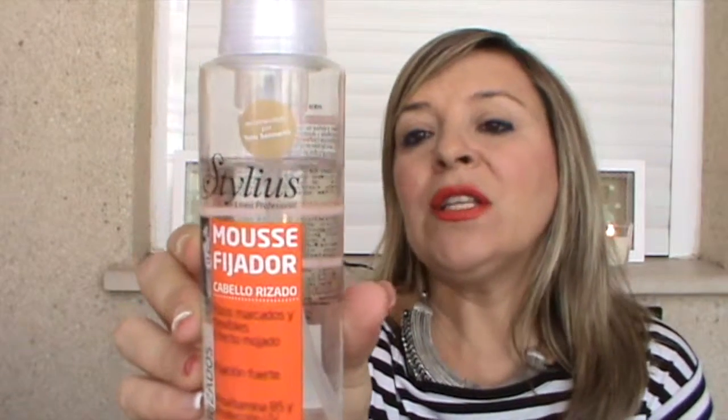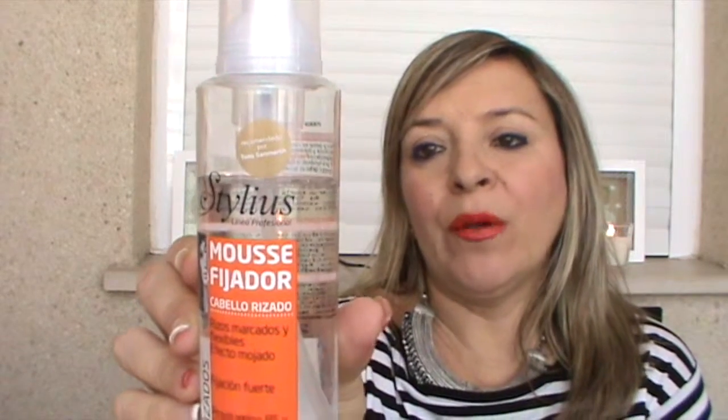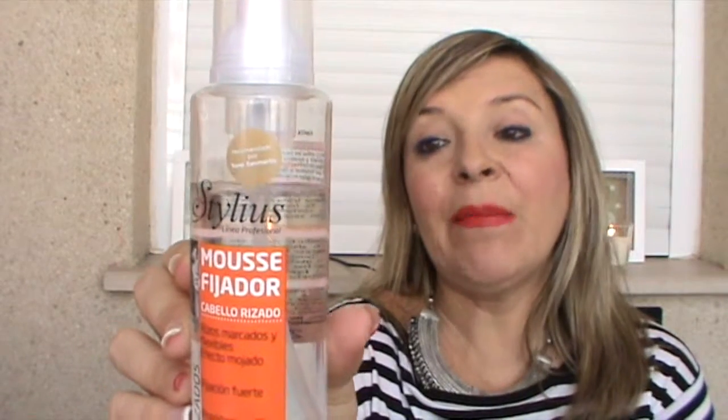También de Deli Plus, este es un mousse fijador. Trae 200 mililitros y marca y define los rizos de forma flexible, controlada y duradera. Tiene provitamina B5 y un filtro UV. Fortalece la fibra capilar y da brillo. Este te lo deja como más natural, mientras que el otro te lo deja más definido y más duro al tacto. Yo la verdad que me rizo poco el pelo, siempre lo llevo liso. Pero cuando me da por ahí, sobre todo en verano, me lavo el pelo, me echo estos productos y al aire.